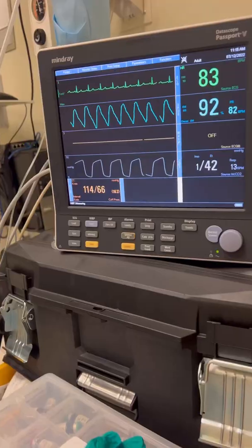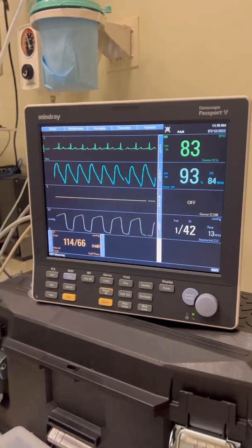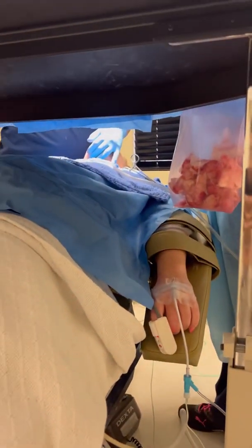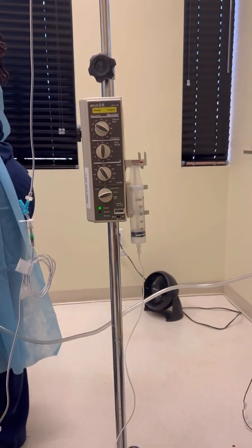We're winding down to the end. Vital signs look amazing. Patient did awesome, woke up just fine. Case went really well — another one in the books. Can't complain. Really, really good case. Good patient.